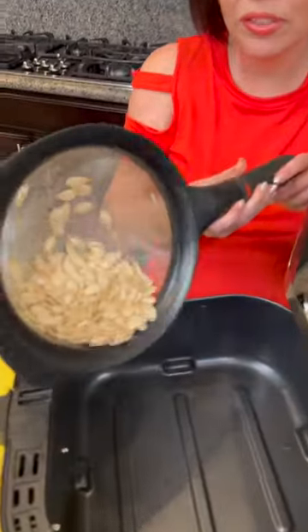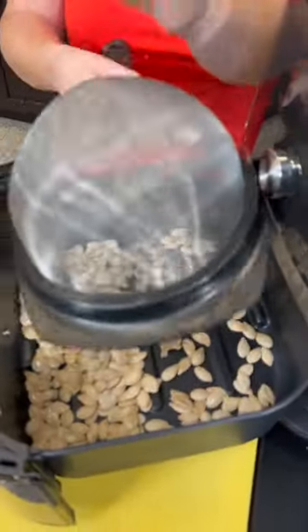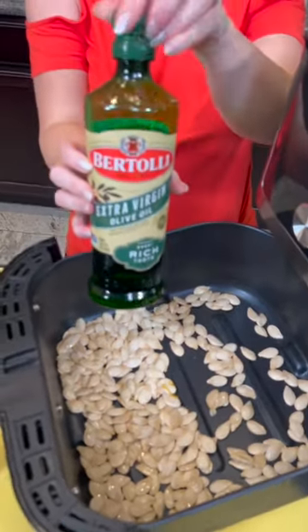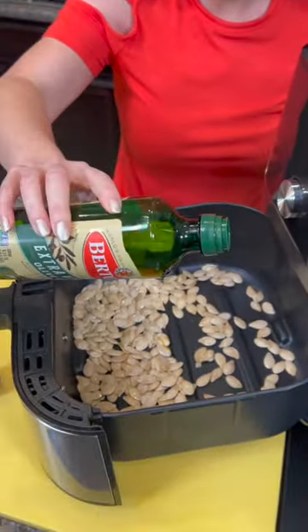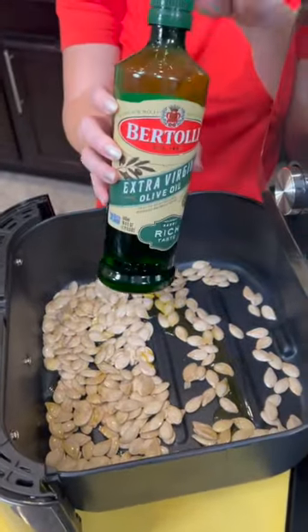Now what about those seeds? I'm going to make something yummy with those right now. Now we've cleaned those seeds — we're going to go right into our air fryer. We're going to add a little bit of olive oil. I'm just eyeballing it. Are you an eyeballer like me or do you like to have exact measurements? Because I am just an eyeballer.